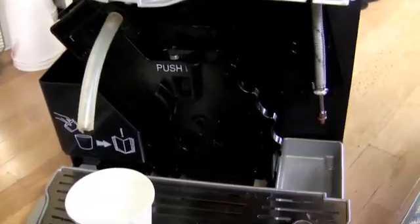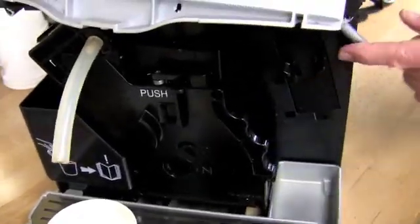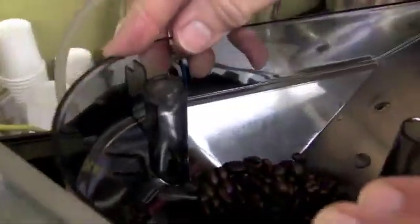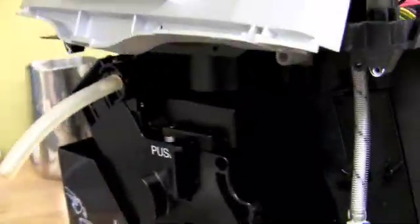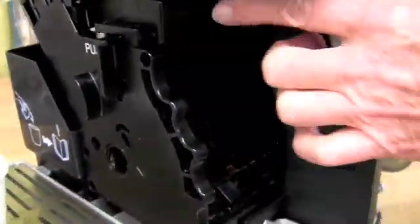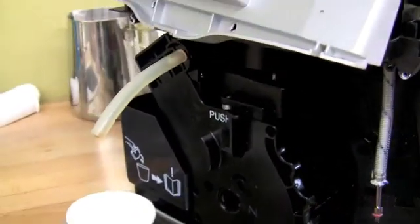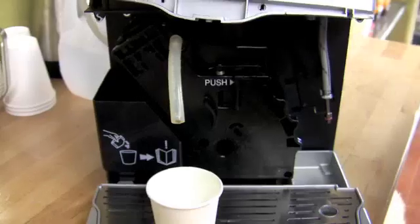So this is the brew unit. We're going to show it grinding up here. The grinder is up here and it's going to drop the coffee down into the brew group, and then we'll see it tamp and do the extraction. Then we're going to do it a second time and we'll show you from the other side where it scoops off the puck.